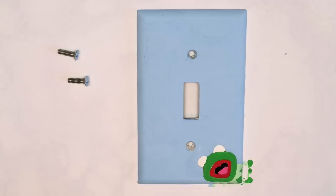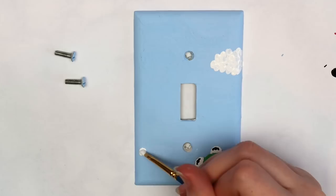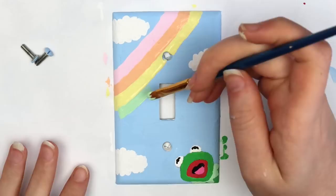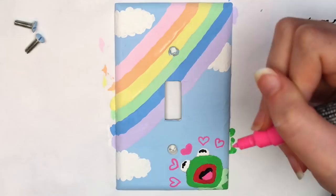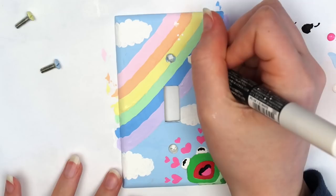I painted clouds in the background using white acrylic paint — just a bunch of dots next to each other. I decided to add a pastel rainbow, so I mixed red, orange, yellow, green, blue, and purple paint with white to make pastel colors, and painted a stripe of each color. I used a pink Posca paint pen to add hearts above Kermit's head, and added an extra cloud plus white Posca paint pen stars on top of the rainbow for extra detail.